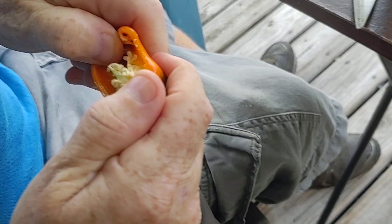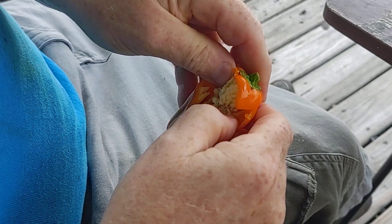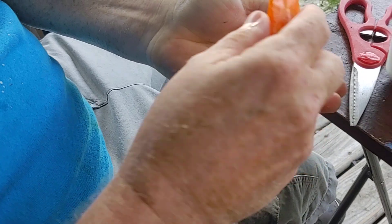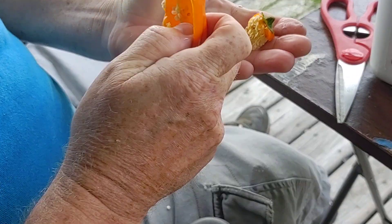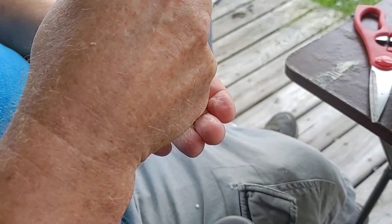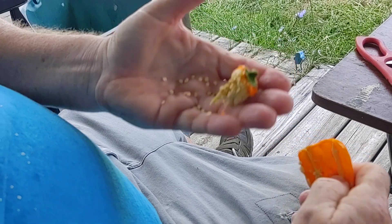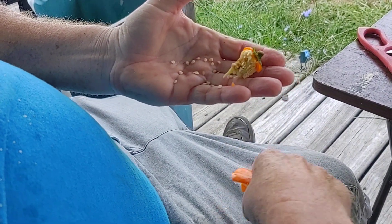What you do is you take these seeds and you take them right off the stem here. Pull them apart and put them on a paper plate and put them up on a shelf for about a week so the seeds dry out. Then put them in a paper envelope and mark them whatever seeds you're saving. In this case it's baby bells. You can save them for next season.